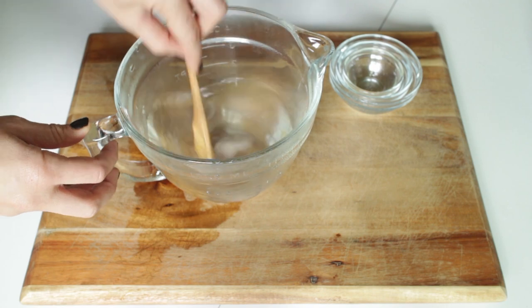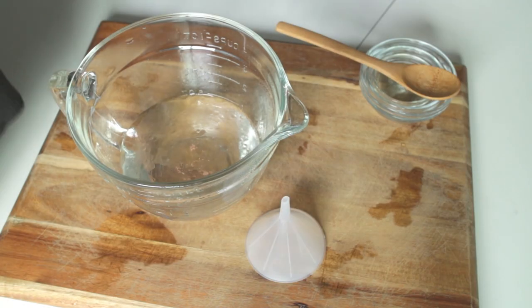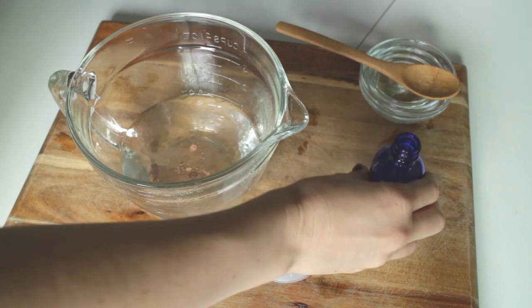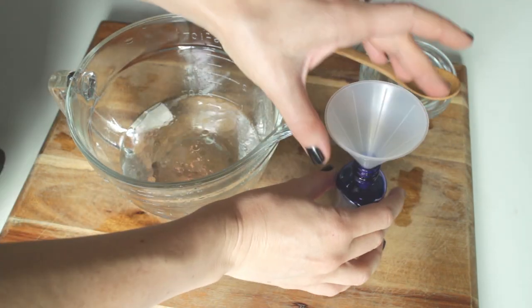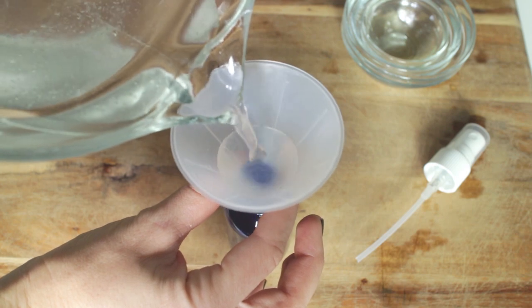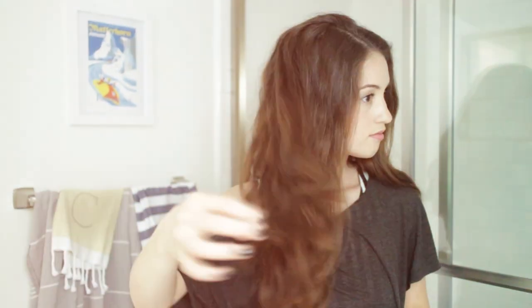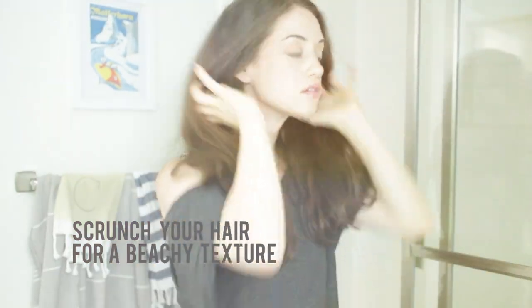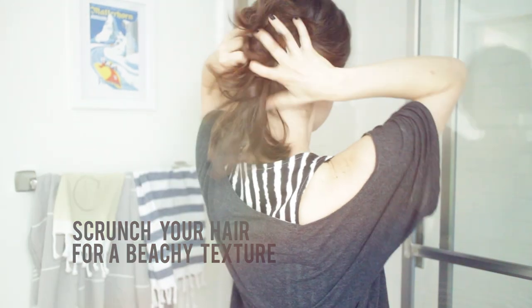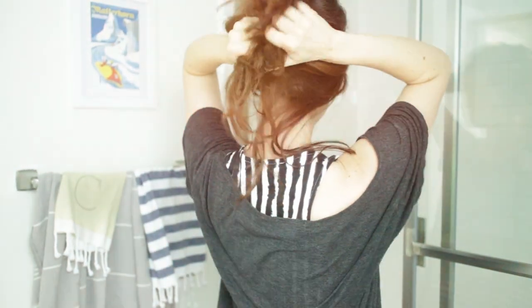Mix everything up — it took me about three minutes to get the salt completely dissolved in the warm water, so keep in mind it might take a little while. You can also add some essential oil if you'd like; I added peppermint, but I'd recommend lavender for a nice relaxing scent. After everything is dissolved and mixed, pour it into your container and make sure to shake it up really well before spraying because the oil and water will separate. Thanks for watching!